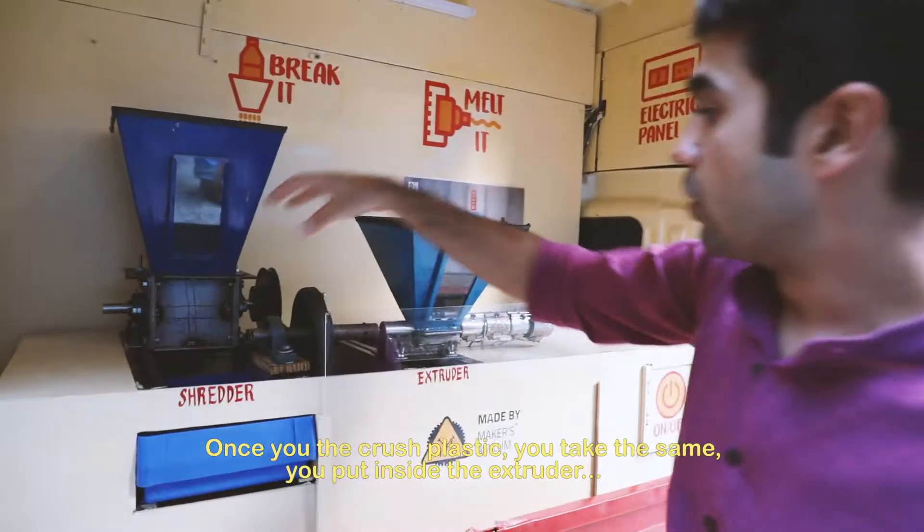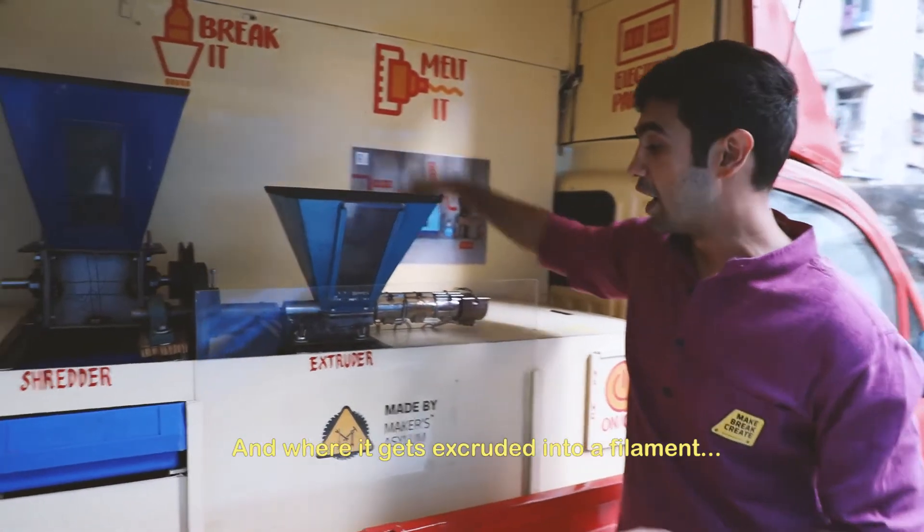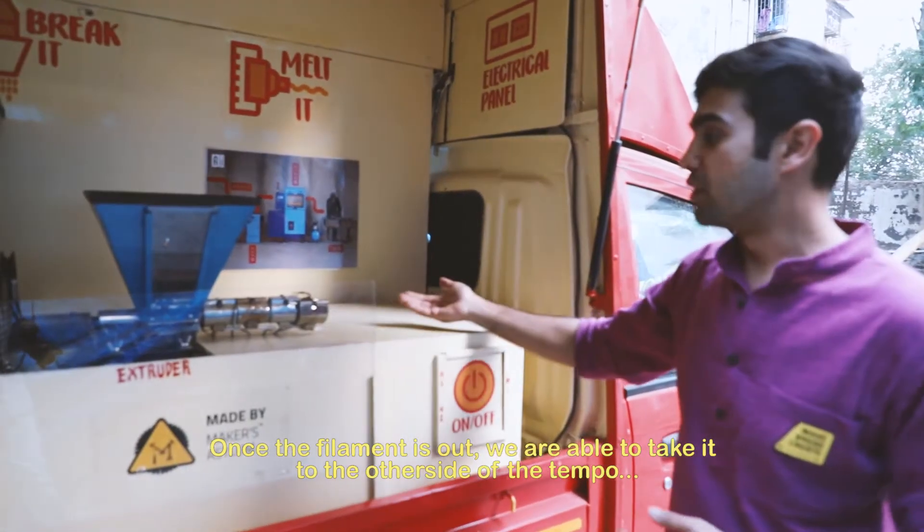Once you have the crushed plastic, you take the same and put it inside the extruder, where it gets extruded into a filament that comes out of here.